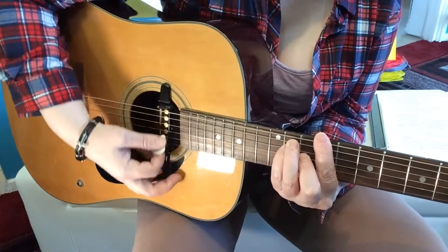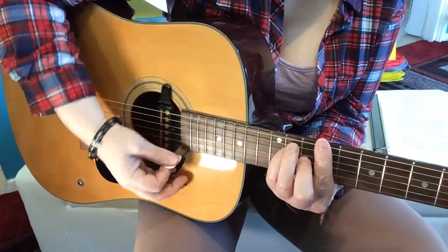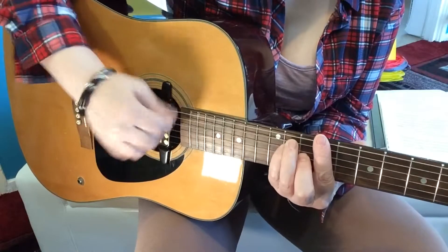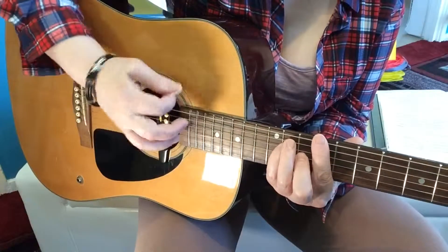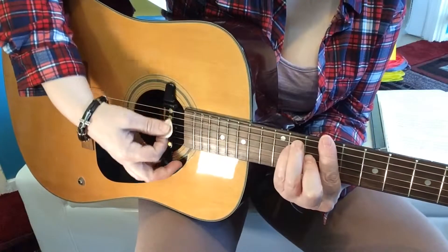And it is that — down, down — that change of direction for each movement I do. I'm coming down and I'm coming up. Try and keep it nice and even going across the strings.